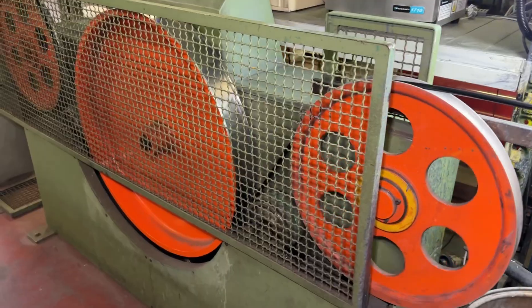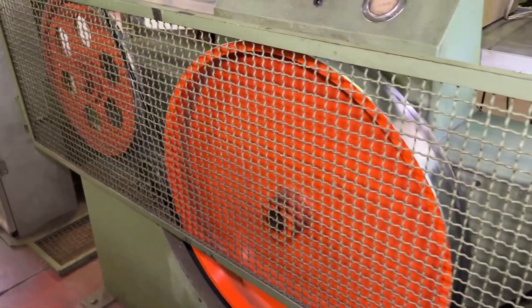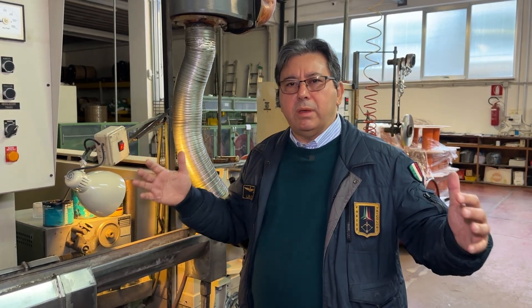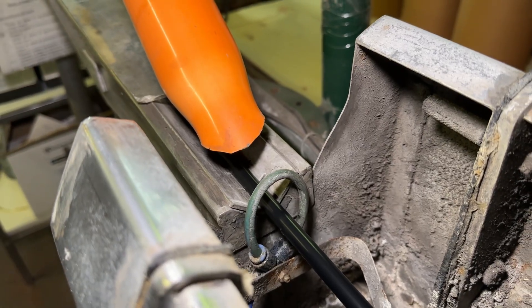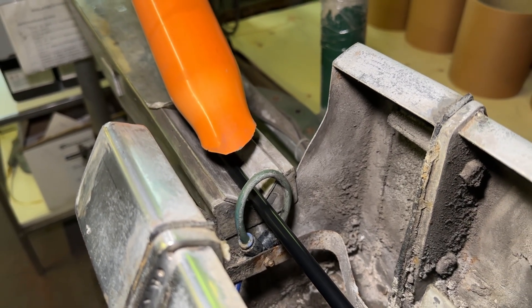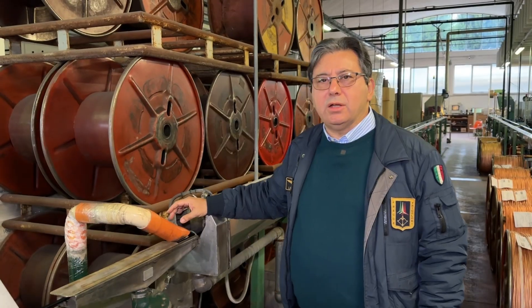We pass through a big wheel where the cable makes several turns before being gathered inside a bigger bobbin. There is also a blowing machine here, blowing away the water drops from the surface of the jacket.